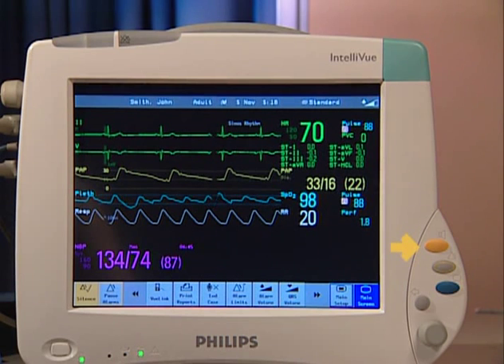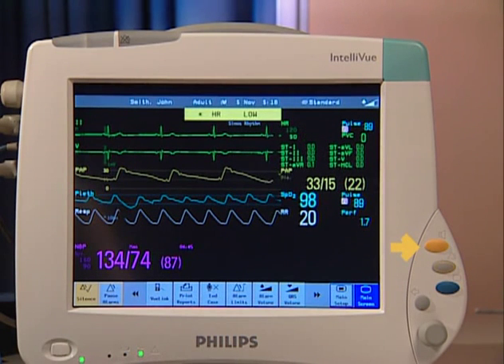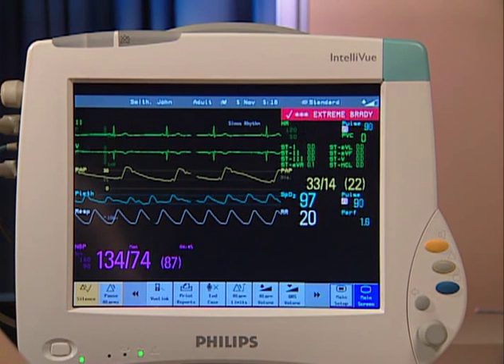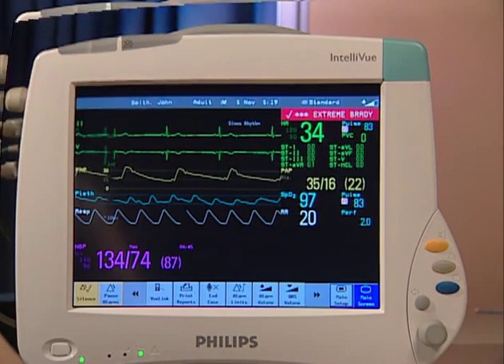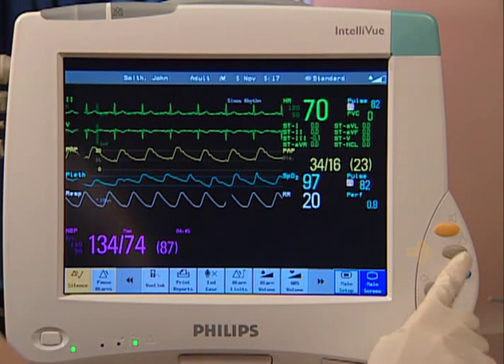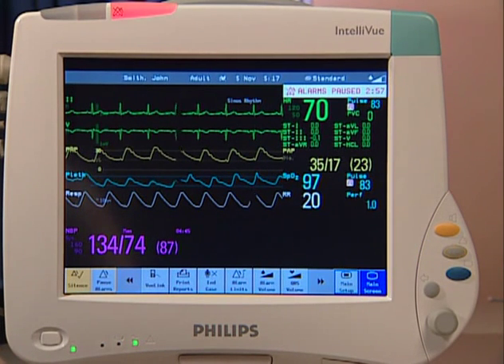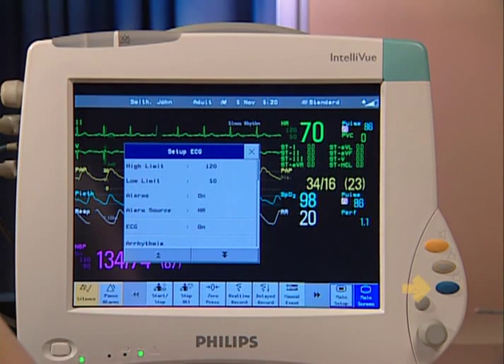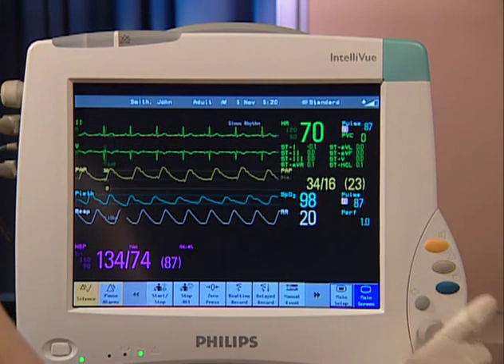This is the silence key. By silencing, you tell the monitor that you have acknowledged all active alarms. This stops the alarm tone and switches off the alarm lamps until a new alarm occurs. Pause alarms temporarily switches off all the monitor's alarming capabilities. While alarms are paused, the monitor does not indicate any patient alarm. Main screen closes all open menus and windows and returns the display to the main screen. Back goes back one step to the previous menu.